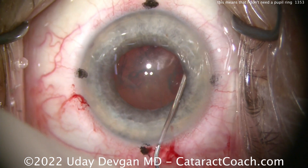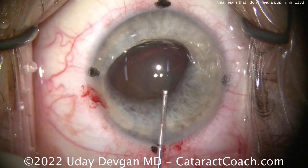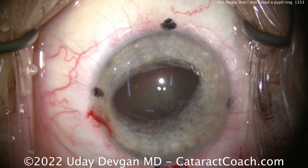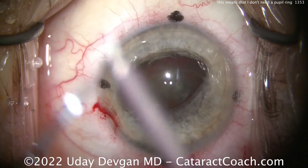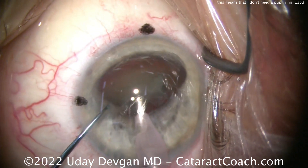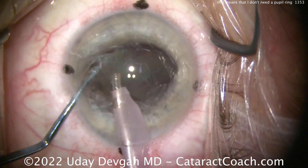Here's the hydrodissection. One thing that's going to be helpful, especially in a Flomax patient like this, is to get that nucleus up out of the capsular bag and tilt it on its side. There's the whole nucleus — the pupil is actually holding the nucleus for me. A little aliquot of dispersive viscoelastic to protect the cornea. Here comes the FACO probe: chop mode, high vacuum, high flow — 40cc's a minute, 500 millimeters of mercury vacuum. Get that chopper around. Boom — there's the nucleus split in half.